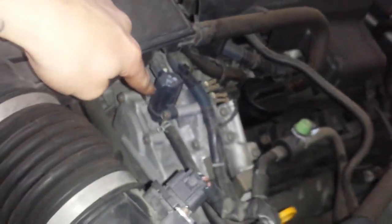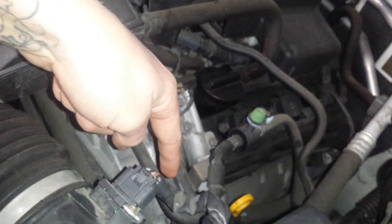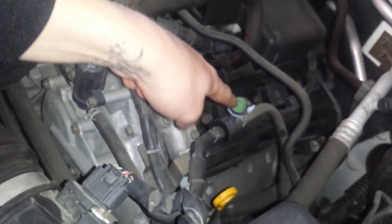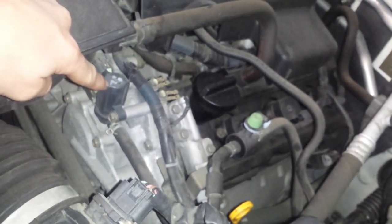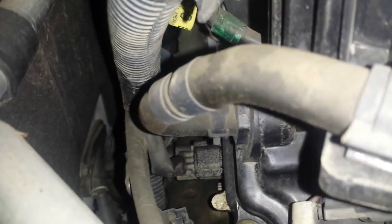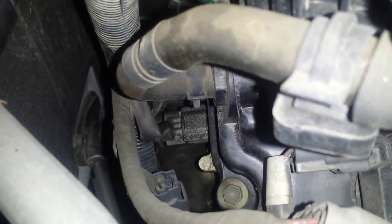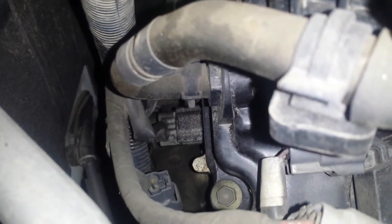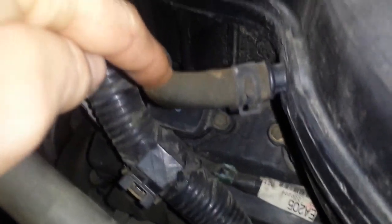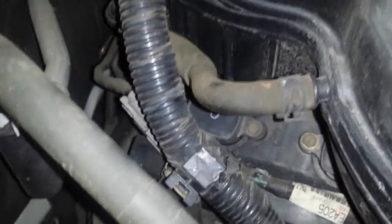This hose goes back around to the evap service port, so this is the canister vent into the intake. Next is going to be the PCV valve right there — this hose right here goes down to the PCV valve.